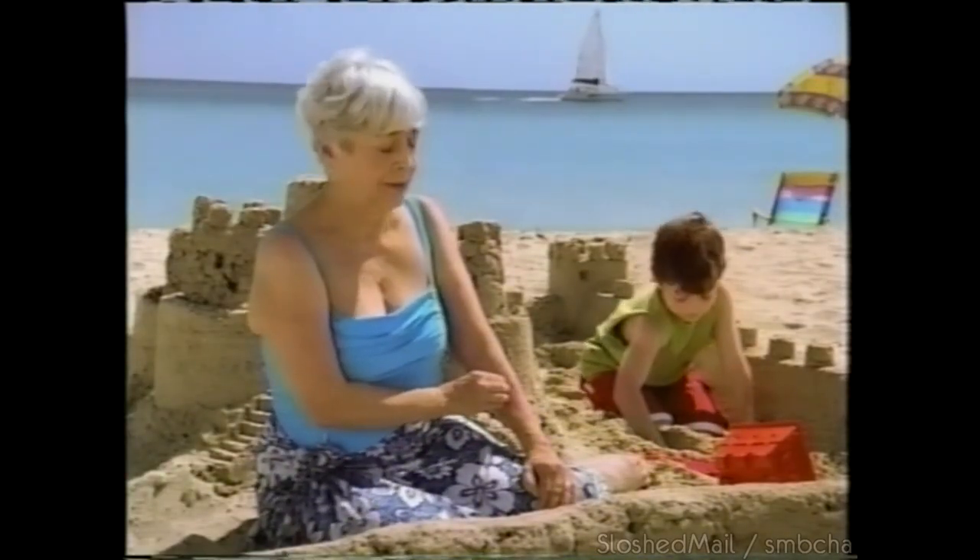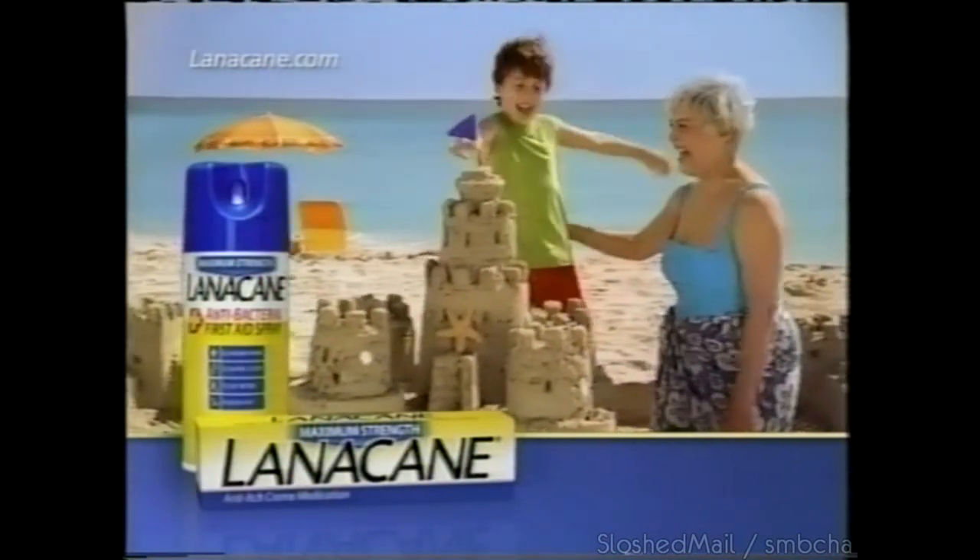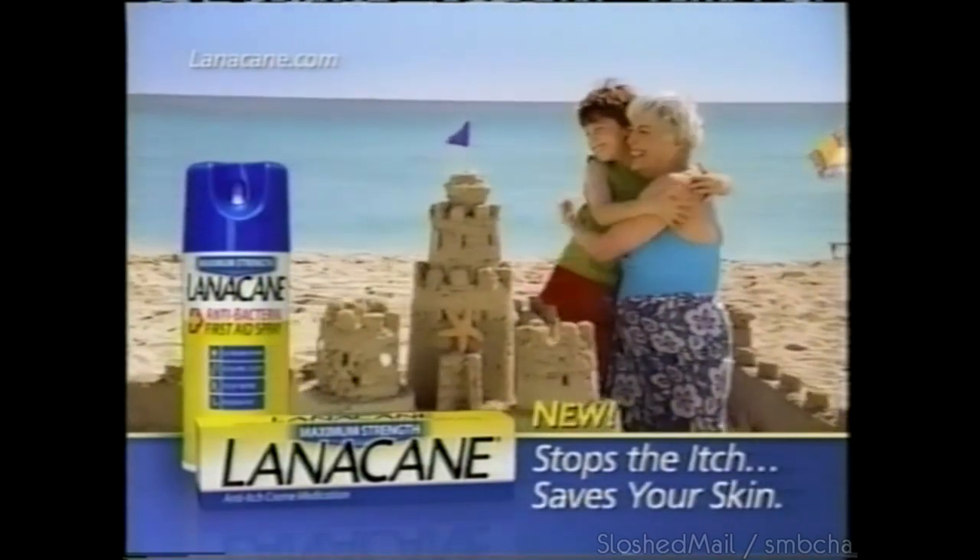Got an itch? Scratching tears up skin. New Maximum Strength Lanacane penetrates skin twice as fast with maximum itch-stopping medicine, plus germ-killing antibacterial. New Lanacane stops the itch — saves your skin.